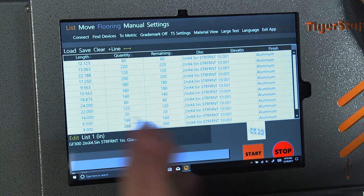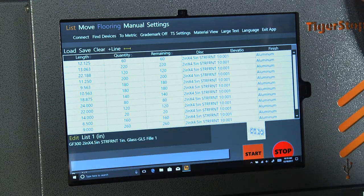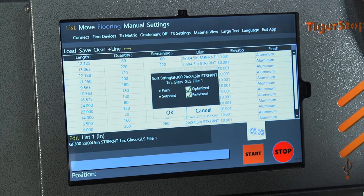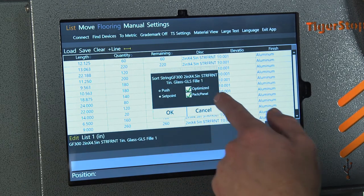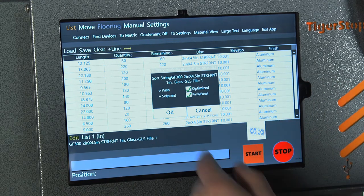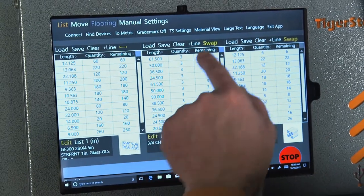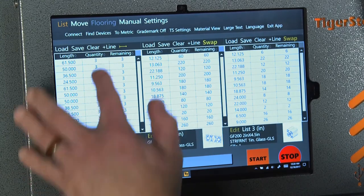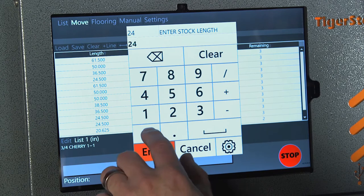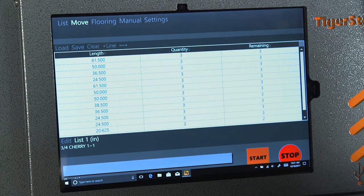We're able to swap between them by hitting the swap button. When you hit the swap button it brings that list over to the left, and the far left is where we're going to run from. You can open that up and see the rest of the information on each list. We're able to edit very easily — go in and tell it if we want to do an optimized list, push feed, set point, or pack and panel. When we run a job we're going to put in 240 for our stock length and press start.